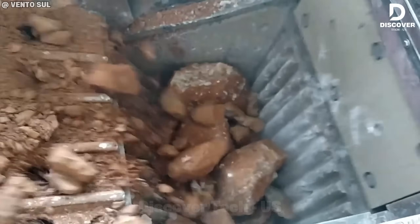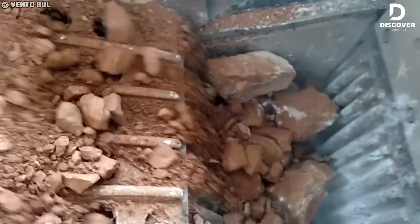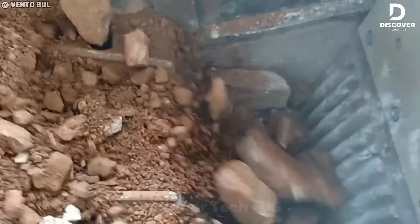The Hydrojaw H324 handles tough limestone with ease, thanks to its strong jaw movement and sturdy frame. It's built for high output, offering both performance and durability.